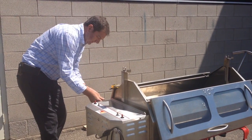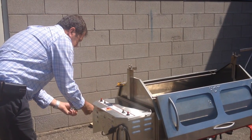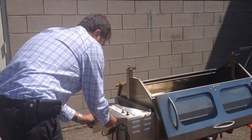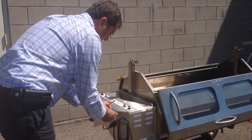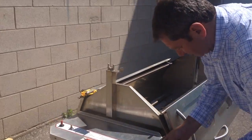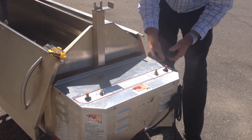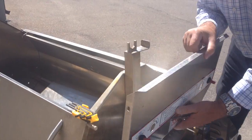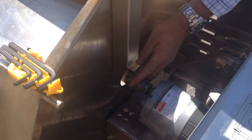Next, undo the four cross head screws on the motor. One, two, three, and four. Pop the cover off and set it aside.